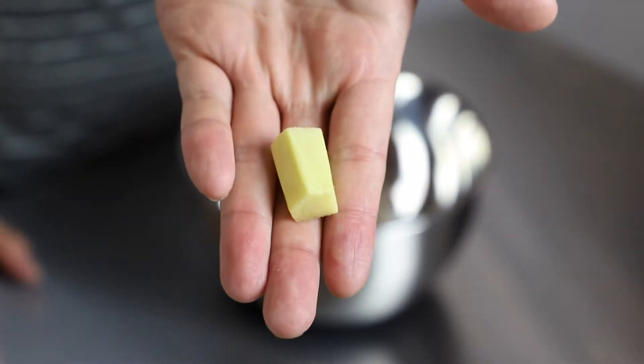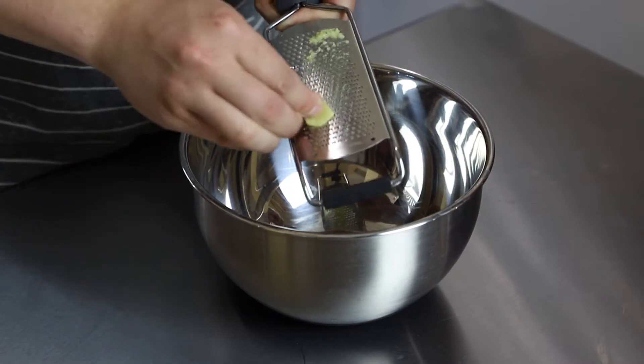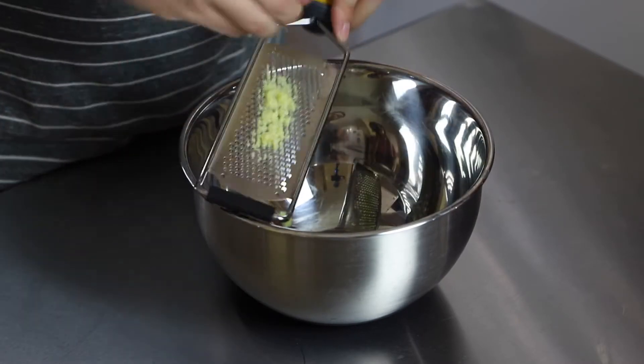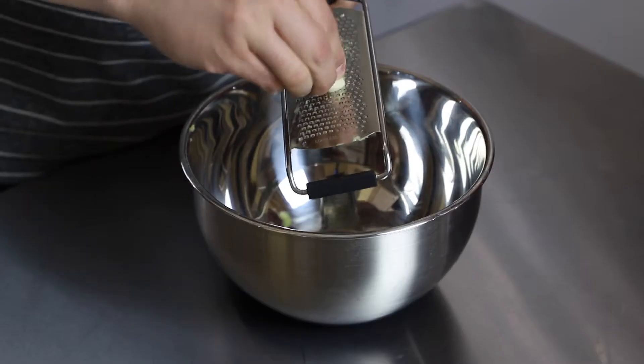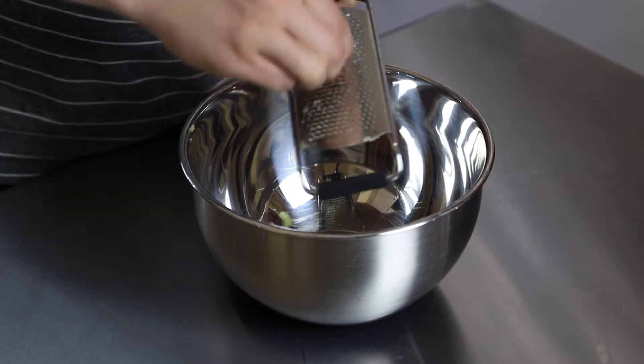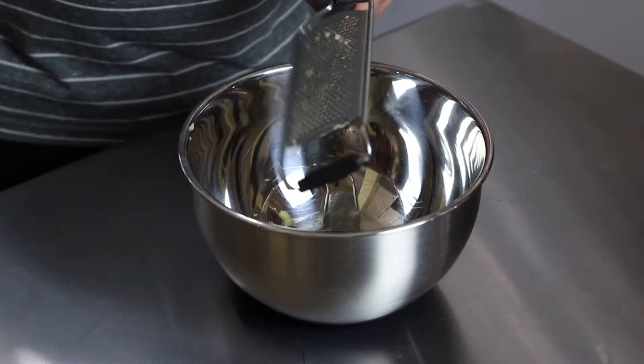So once we have all the toppings prepared, we're going to get onto our sauce. For the sauce, I'm going purely off of taste, so it's kind of hard to give you measurements, but I'll try my best. The first thing I'm going to put in the bowl is some garlic and some ginger. For ginger, I use about an inch-sized piece and I grate it into the bowl — that way it will mince up the ginger and release the juices. Same thing for the garlic; I'm using a medium-sized clove and I'm going to grate that in as well.